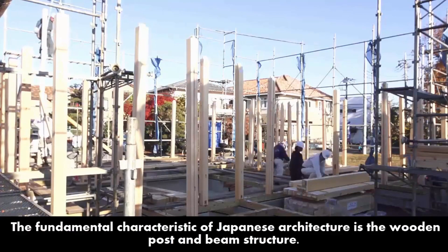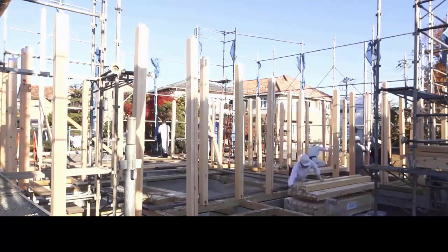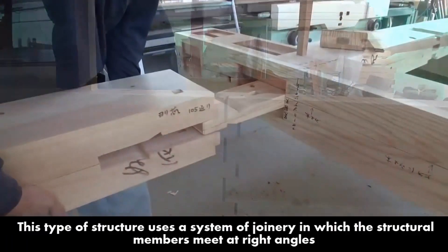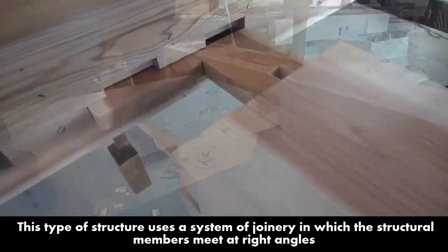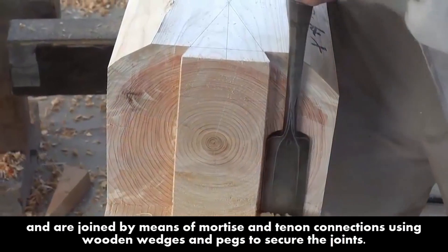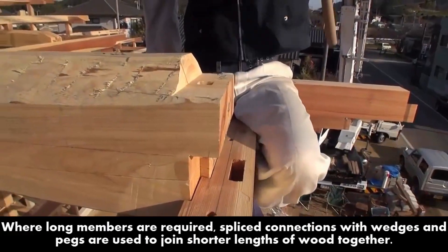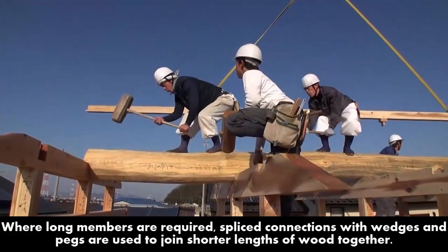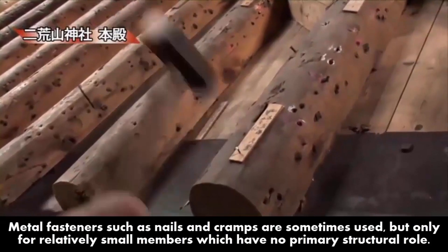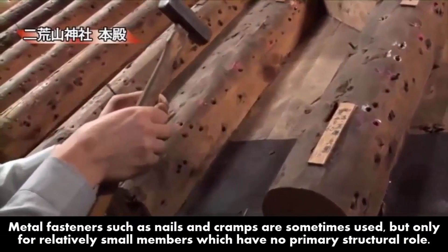The fundamental characteristic of Japanese architecture is the wooden post and beam structure. This type of structure uses a system of joinery in which the structural members meet at right angles and are joined by means of mortise and tenon connections using wooden wedges and pegs to secure the joints. Where long members are required, spliced connections with wedges and pegs are used to join shorter lengths of wood together. Metal fasteners such as nails and cramps are sometimes used, but only for relatively small members which have no primary structural role.